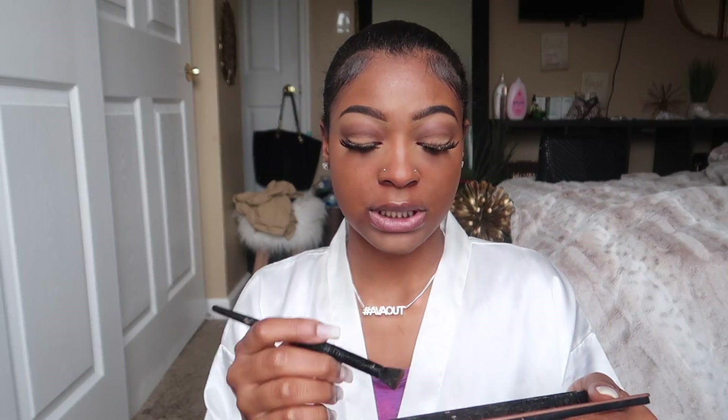It's not all the way blended in, but it's okay because we're about to go in with the powder. Bake them cookies. Now I'm about to contour my nose because my nose is the only thing I contour. I do not like full face contour — it just doesn't look right on me.